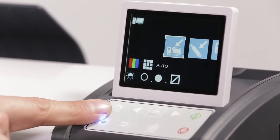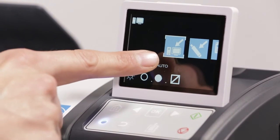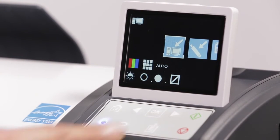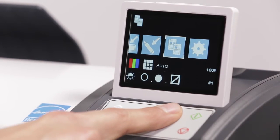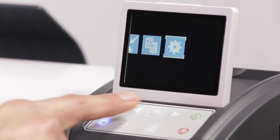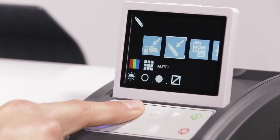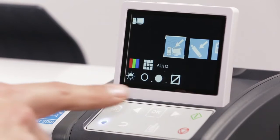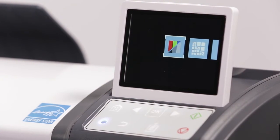The home button returns you to the default scan to network icon indicated by the white bounding box. The navigation arrows allow you to scroll between functions and is indicated by the white bounding box. Click the OK button to enter into the next level of the selected function or to save the current value.